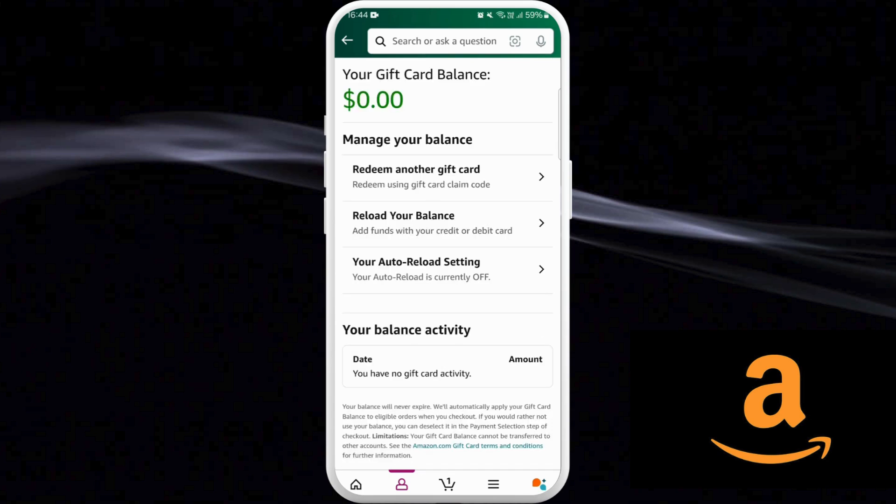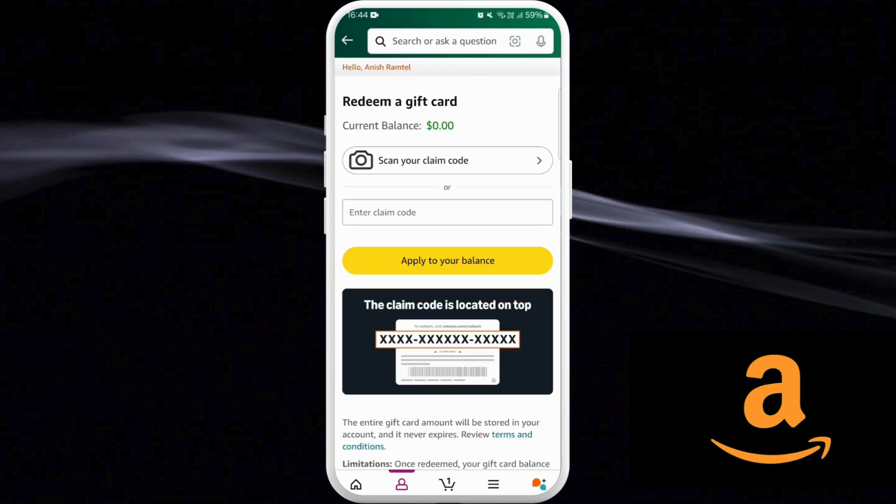Over here you can see the 'Manage Gift Card Balance' option — tap on it. On this page it will show you the gift card balance you have in your Amazon account. As you can see, I have a zero dollar gift card balance in my account.